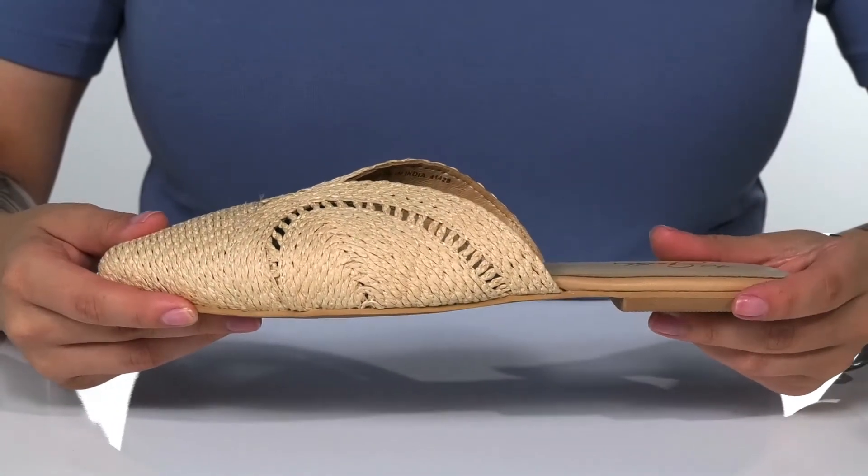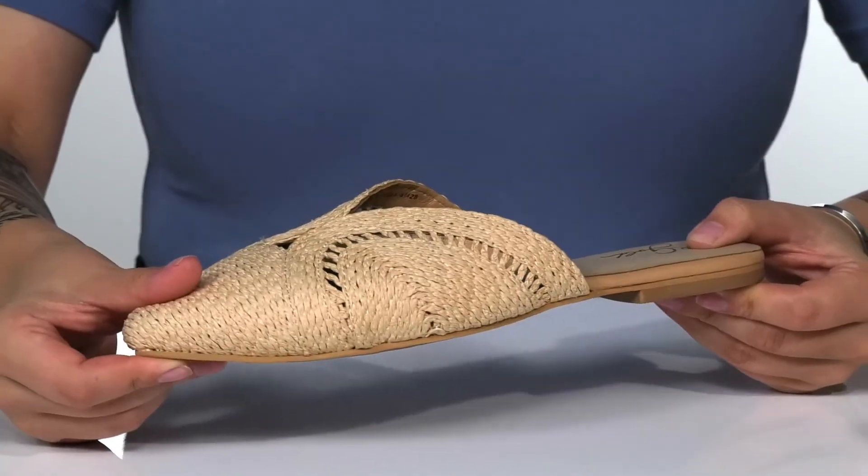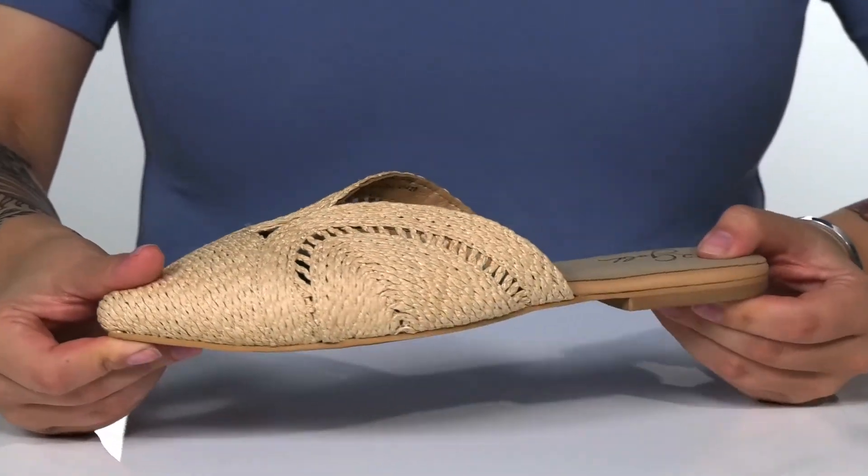At the back is a heel that's going to give you a very small boost in height. Underneath is lightly textured for traction, and I think these would pair very well with a long flowy dress.